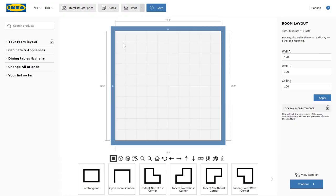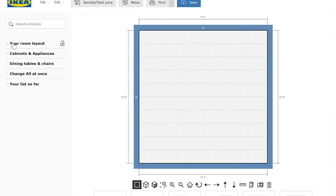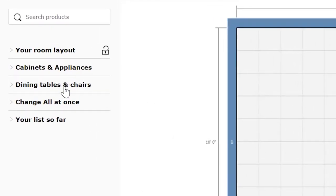This part is very fun. So the basic setup of the planner is room layout, cabinets and appliances, an option to change all at once, and the ability to view your item list.